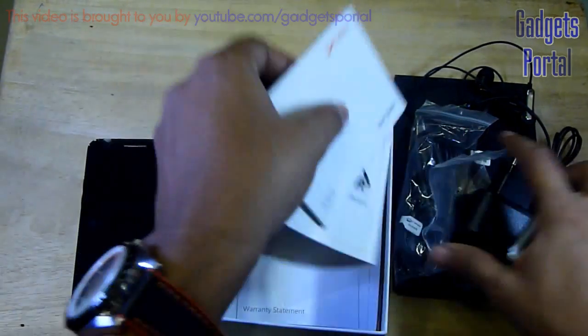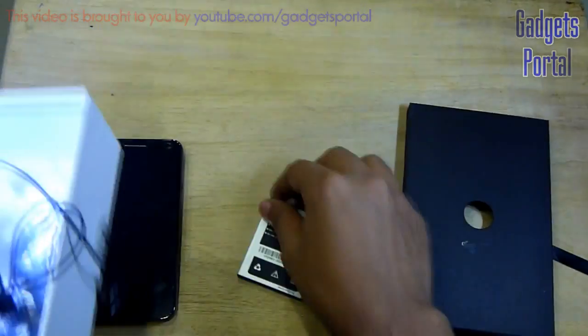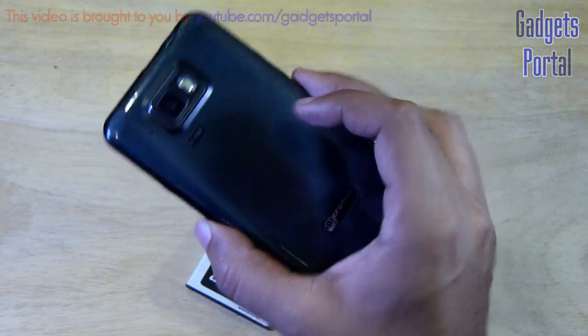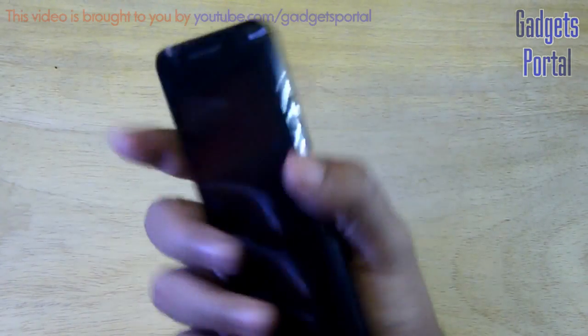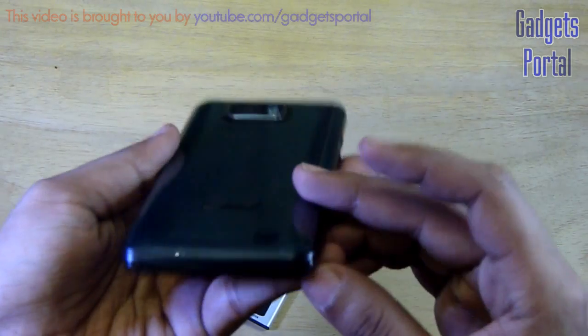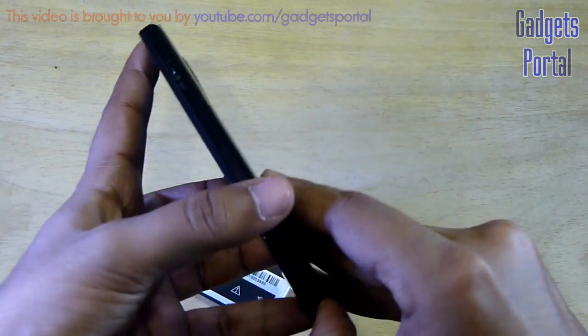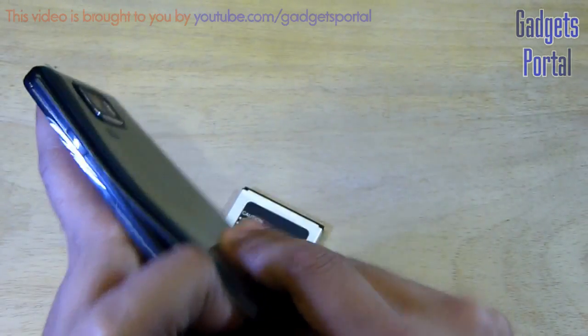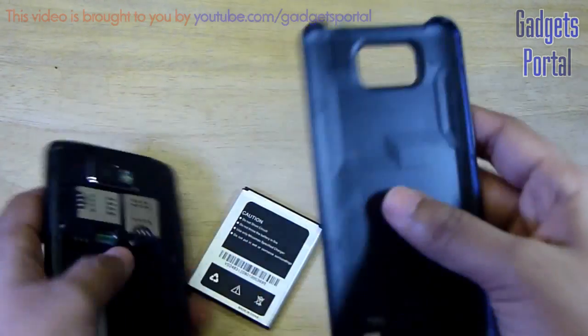Now let's get rid of those things and have a close look at the device. Here it is — the new Micromax super phone Pixel A90s. Micromax is not calling it a Pixel 2 like Canvas 2; it is just the new Pixel. Now let's attach the battery and show you inside.